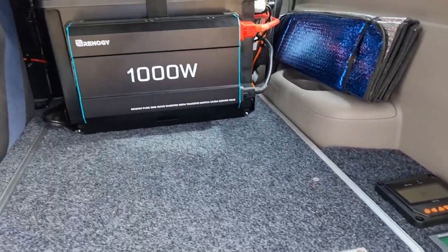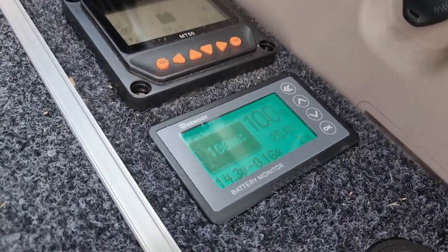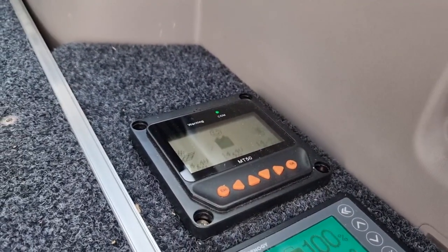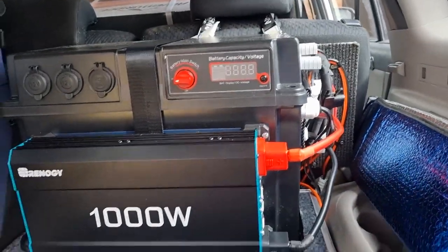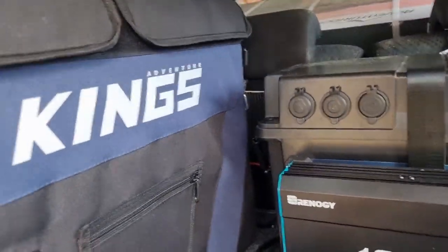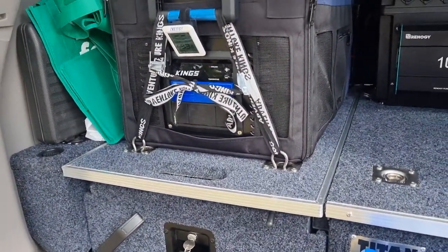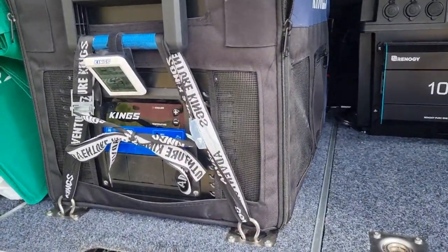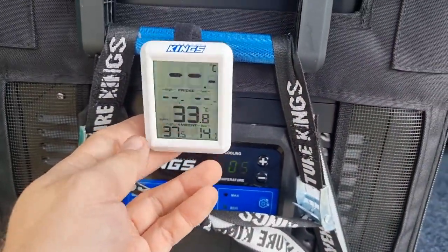Here's the current setup in the car: there's the inverter, a lithium battery inside, a battery monitor to show battery life, and the solar charge controller hooked up to two solar panels on the roof. There's also a DC-to-DC charger behind there. This is the old fridge currently sitting on the fridge slide, anchored down with that much clearance on top. Currently sitting at five degrees.